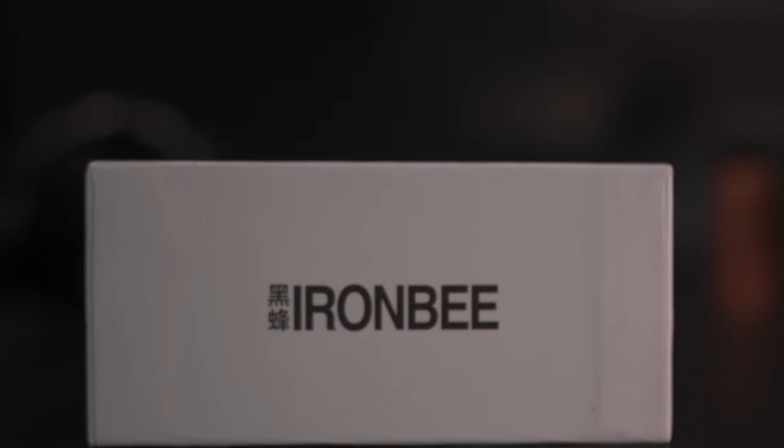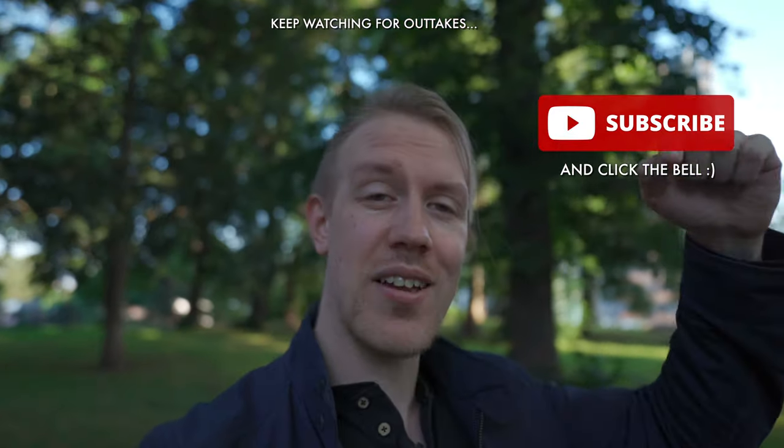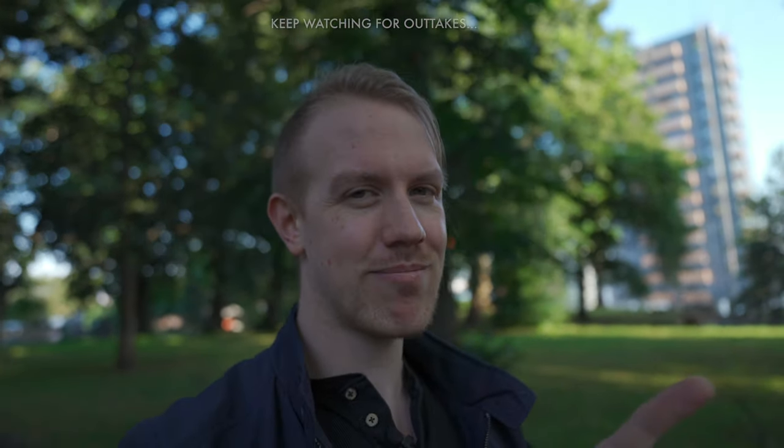And on that note, we are done for today. If you liked the video, then you should be choosing to like, subscribe, and let me know any questions or thoughts down in the comments. But most importantly, until next time, take it easy.